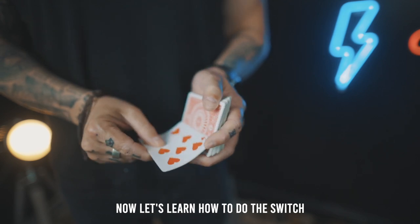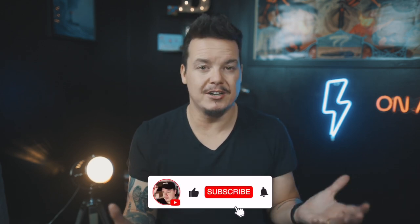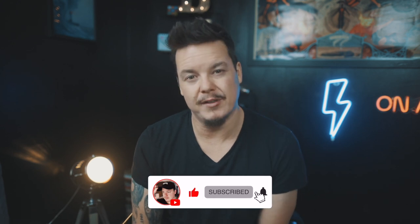Now let's learn how to do the switch. Surprise tutorial drop! Here in the UK we've got some terrible weather this weekend because it's the tail end of Storm Ian coming all the way in from Florida. I hope my Florida brothers and sisters are all doing safe over there. I figured since a lot of people are going to be stuck indoors this weekend, I would drop a surprise video teaching you a move that I first put on my Instagram channel back in 2017. You can go to my Instagram at Lloyd Barnes. This is a fun switch of a single playing card that you can practice over the weekend. Hope you enjoy it — don't forget to hit that subscribe button!